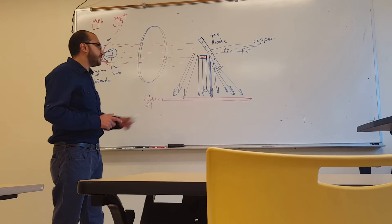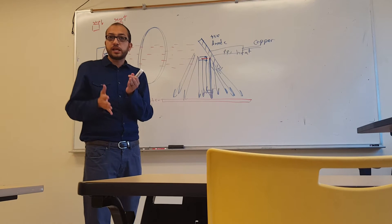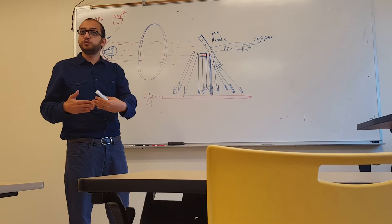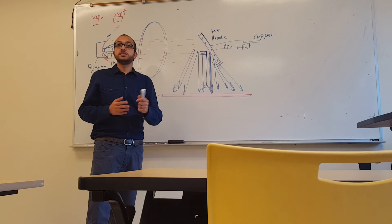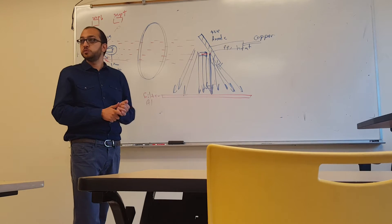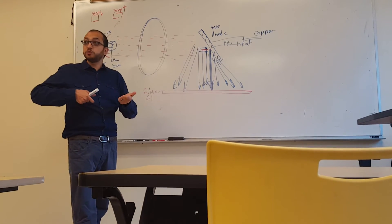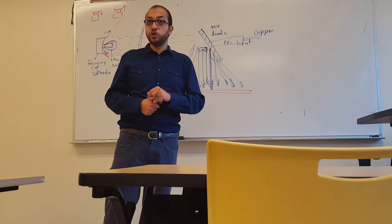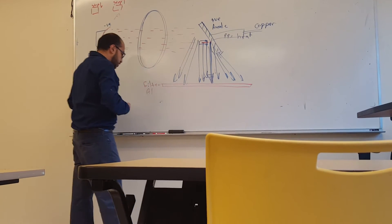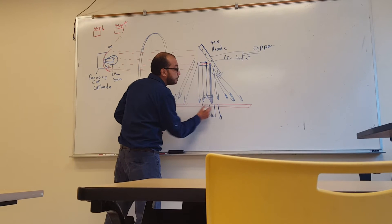Aluminum is semi-transparent to X-rays — like a wooden wall that stops pistol bullets but lets shotgun rounds through. The aluminum filter stops weak X-rays and allows only strong X-rays to pass, regardless of their direction.